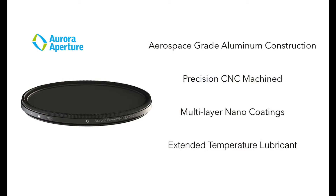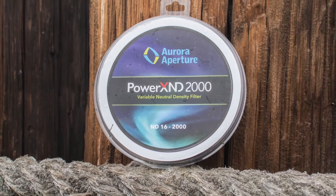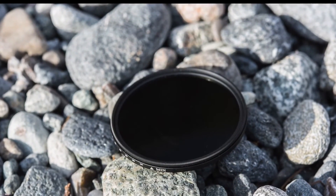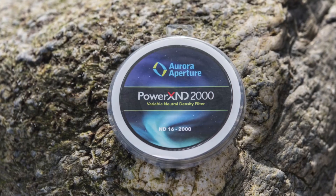The Power XND filters are built with aerospace grade aluminum using CNC machinery for utmost precision and accuracy. They are anodized for durability. Wide temperature range lubricant is applied to filters to help smooth and dampen rotation throughout the temperature range.